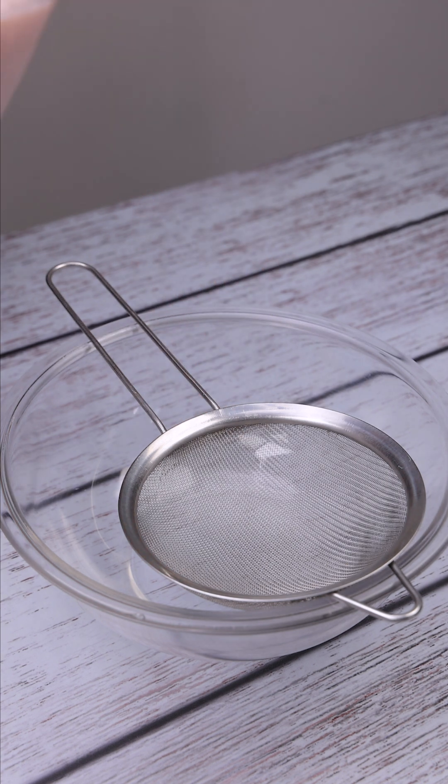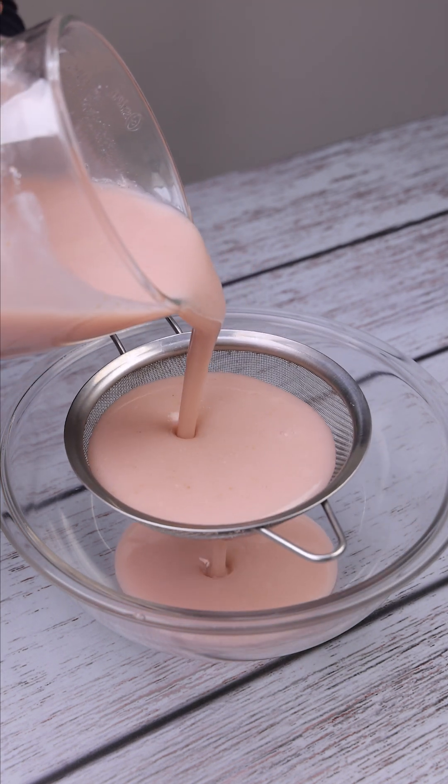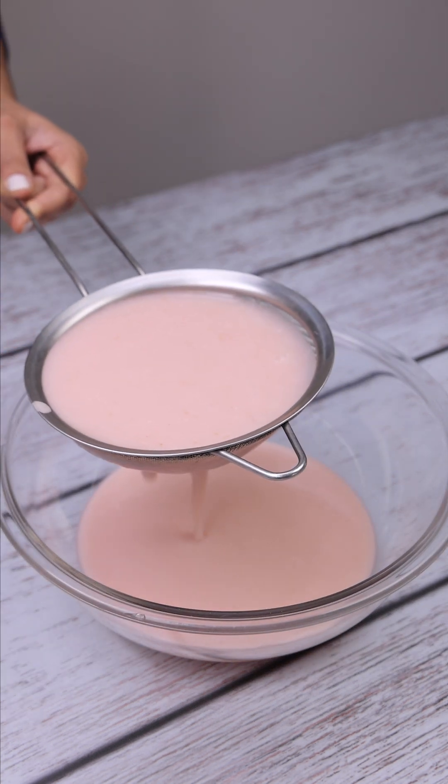Now let's transfer our whole mixture to a dish with the use of a strainer. Every time I make this recipe, nothing is left over and everyone asks how I made it.